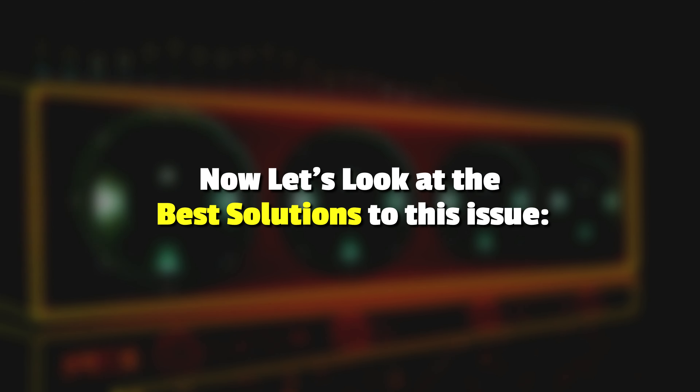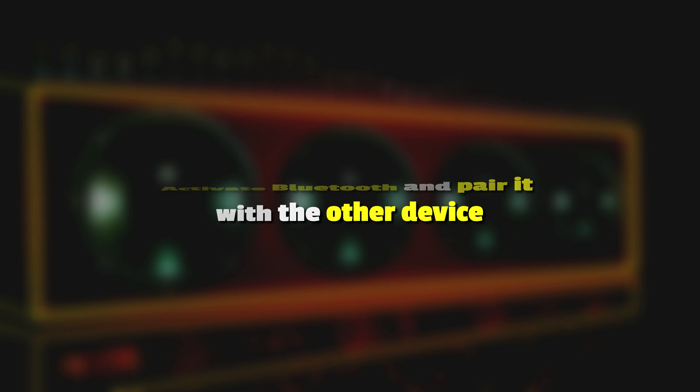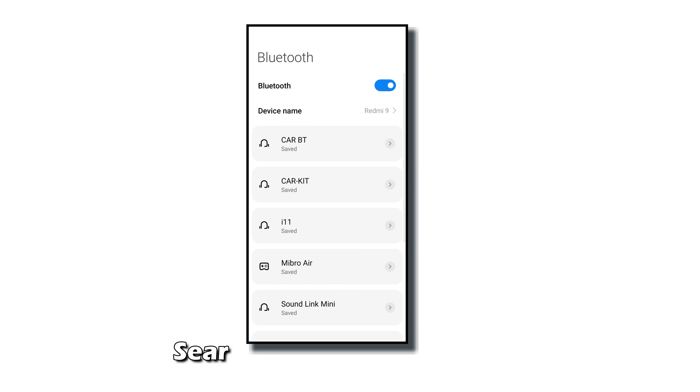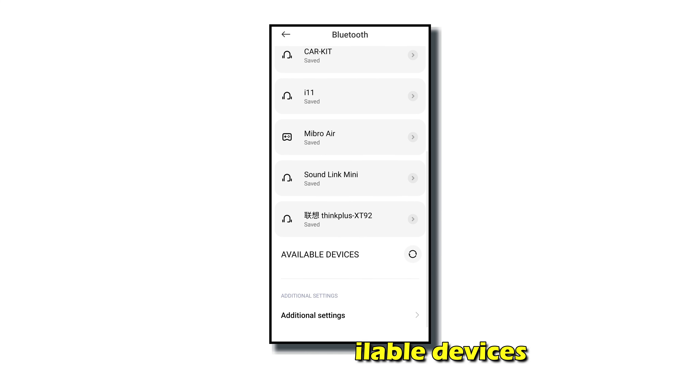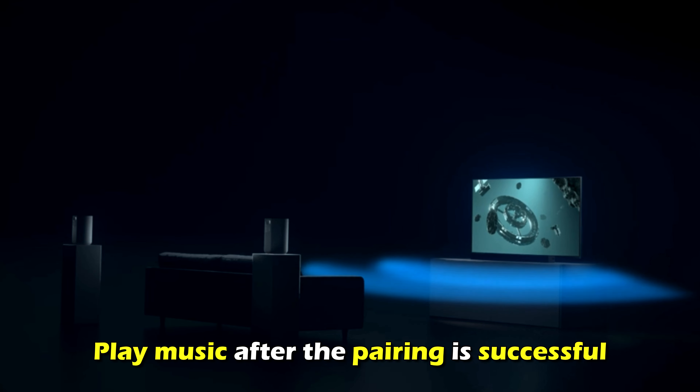Now, let's look at the best solutions to the issue. Activate Bluetooth and pair it with the other device. Turn on Bluetooth on your phone or music player, search for available devices, and identify the Sony Soundbar from the available devices. Select Pair and play music after the pairing is successful.